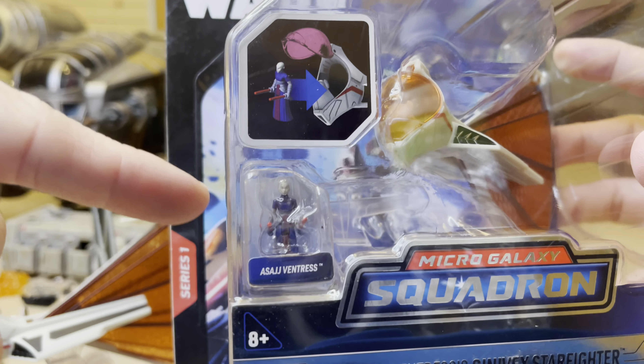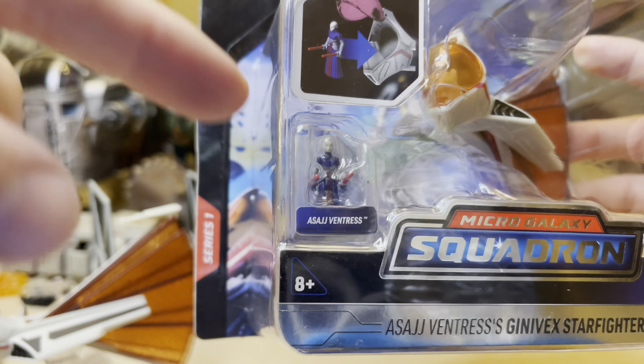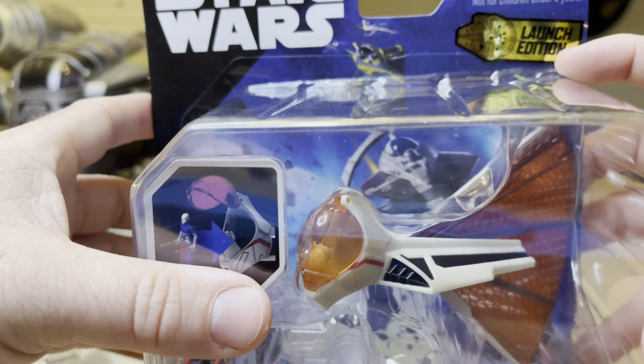New day, new ship, Stormy Cloud 21. Today I've got Asajj Ventress Genovex Starfighter, number 11, Jazwares, Micro Galaxy Squadron.